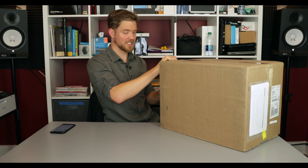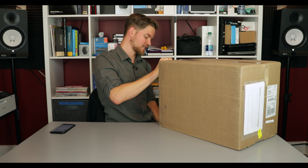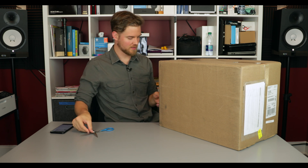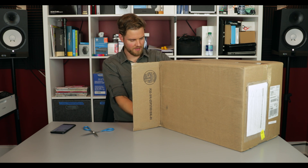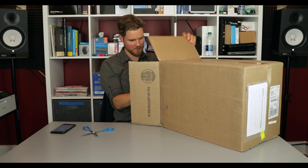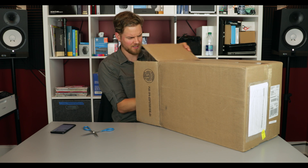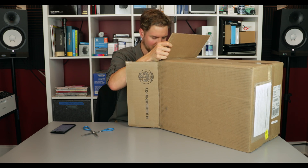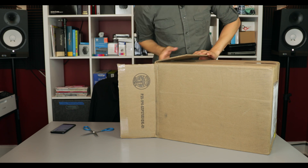So this thing is pretty heavy. I think with packaging and everything, it's like 31 pounds or something like that, but I think this will all fit in frame here. Let's see if we can actually put this up on the table.